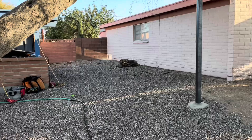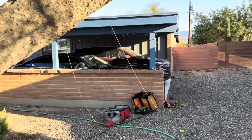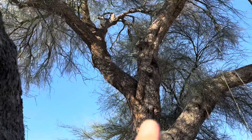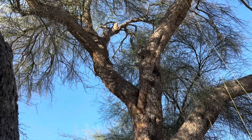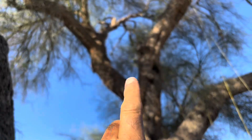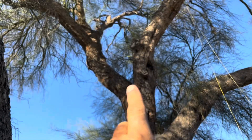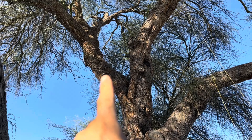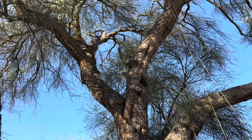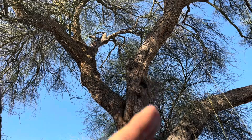Today we're going to add another supplemental support in the form of a cable in order to support this co-dominant portion of the tree. You see how there's included bark there because there's a V-union right there. That V-union causes the two trunks to grow pushing up against one another, and the issue could be that one splits off from the other.